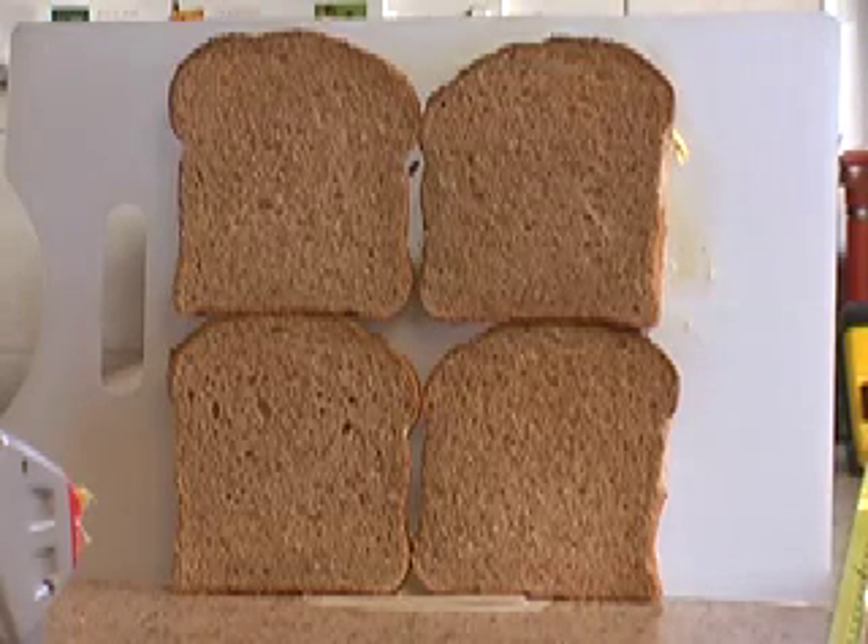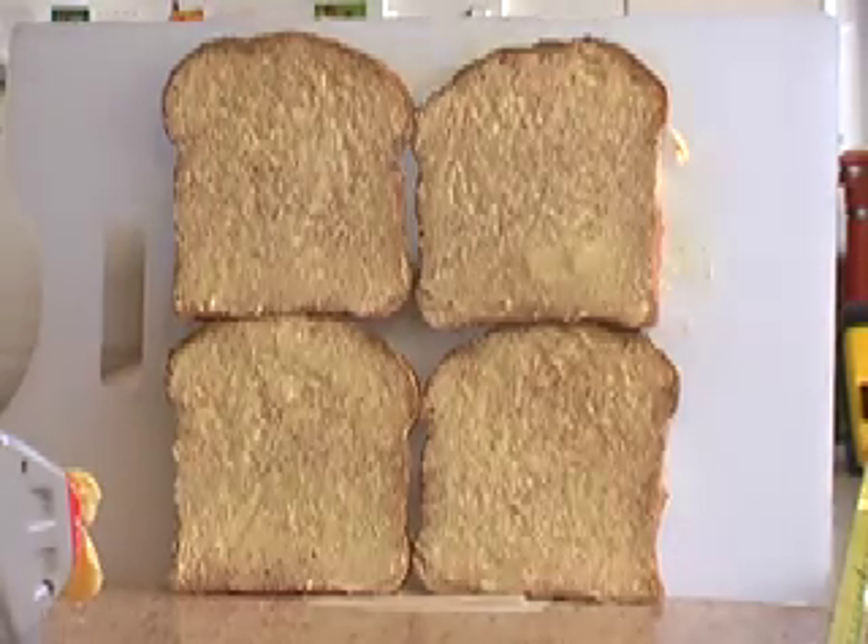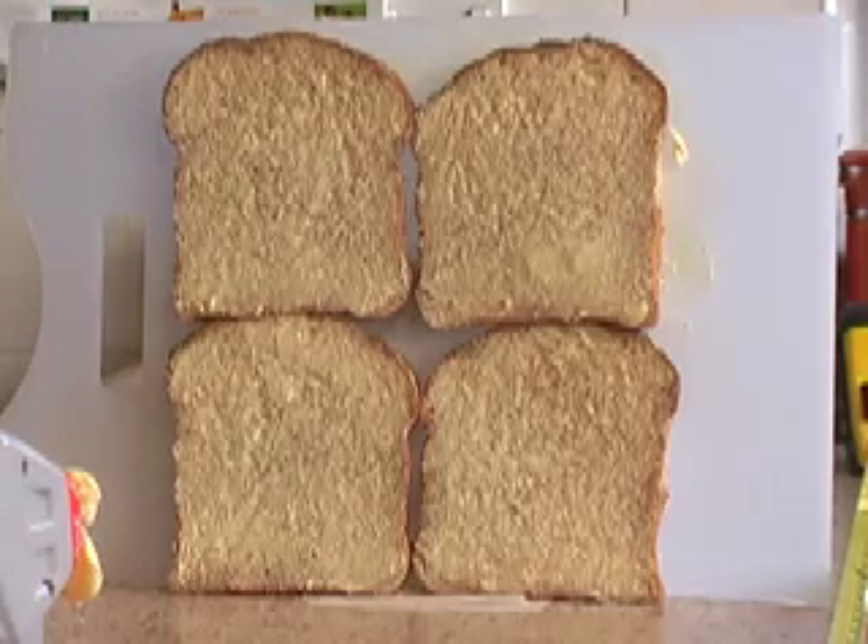Now we'll switch the gun on and try again. That's a lot better. There's a little bit on the board, but most of it's on the bread and it's very thin.